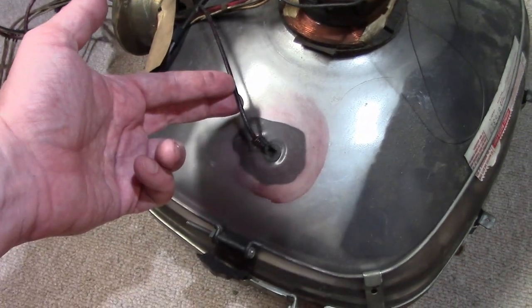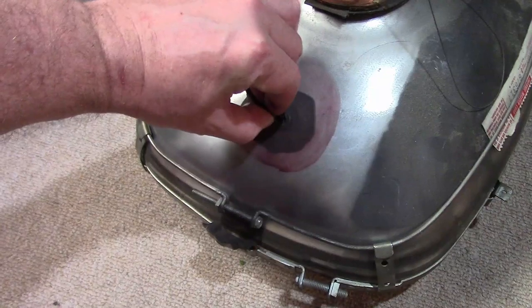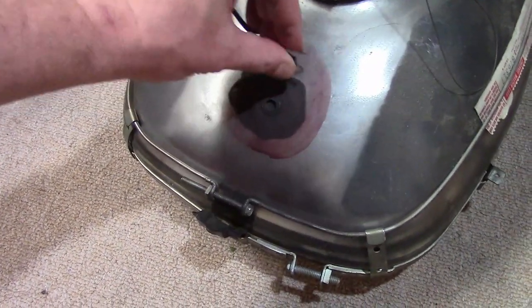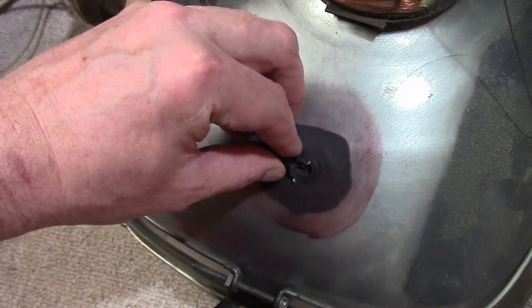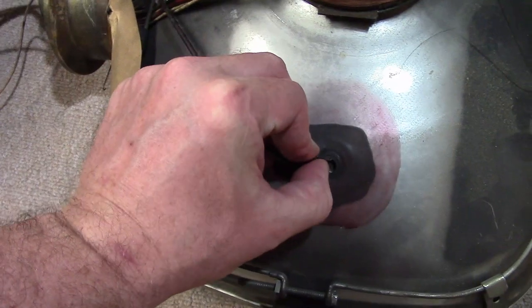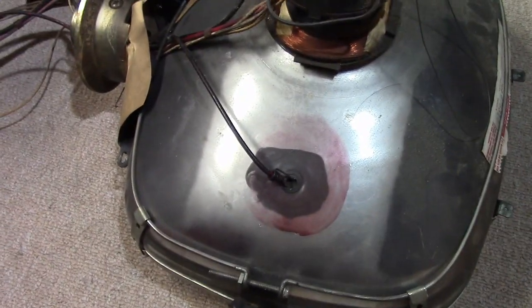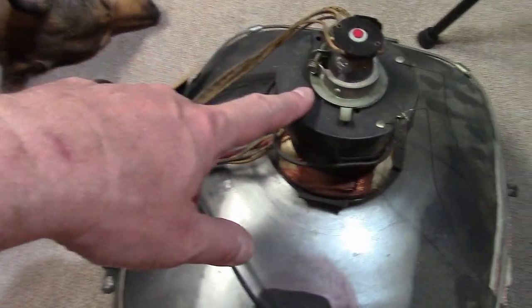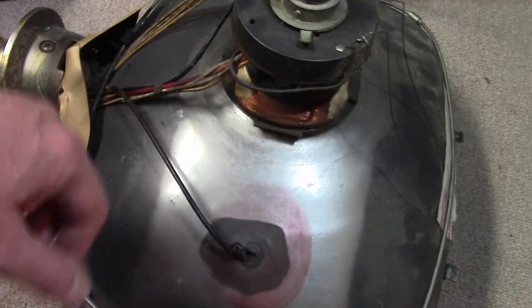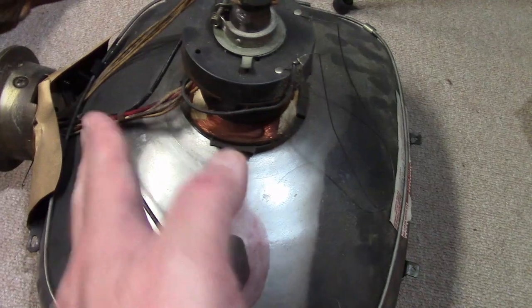This is your high voltage lead. There is no suction cup on a Predicta — it's just a little clip lead going in here. This has been discharged for a long time, so there's no shock hazard. It goes into this little metal disc here and you squeeze it to clip it in or remove it. This is the yoke, held on by the screw here — vertical and horizontal coils that deflect the electron beam up and down and left and right.